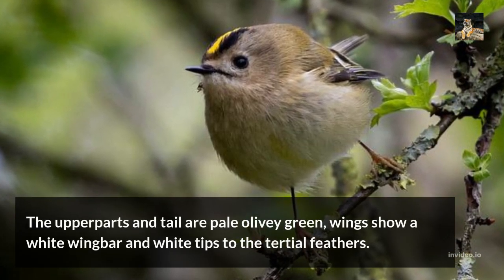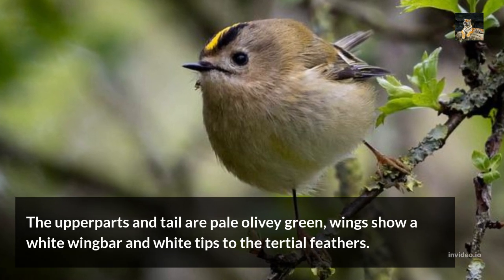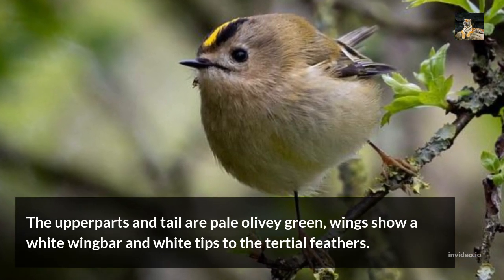The upper part and tail are pale olivey green. The wings show a white wing bar and white tips to the tertial feathers.